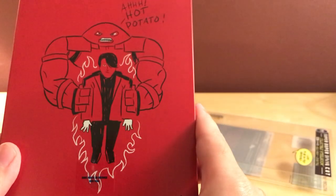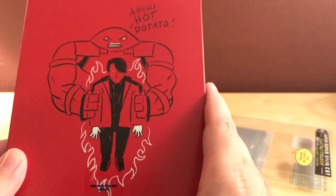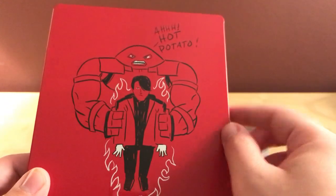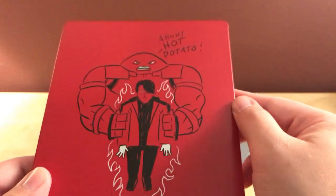I didn't know that Juggernaut was in this — that's cool. A different Juggernaut. I'm assuming he's in it though. That's the kid. Hold on, let me get my coat out of here. That's cool, I haven't seen one of these in a while. So what we got here? We got Deadpool 2.